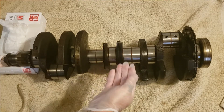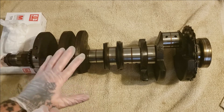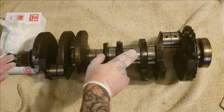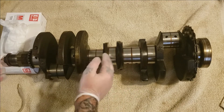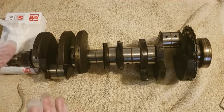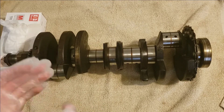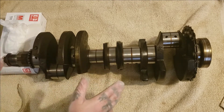Now on heavy pitted cranks, some people will use sandpaper. That is an option, but on this crank it does not need to be touched with any sandpaper at all. This came out of a running motor — as you can see, it's just a little discolored from the oil. There are no places you can catch your fingernail on, so there's no reason to bring out the 1000 grit, 1500 grit, 2500 grit sandpaper and emery cloth type polishing today.